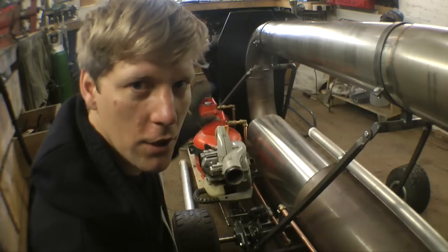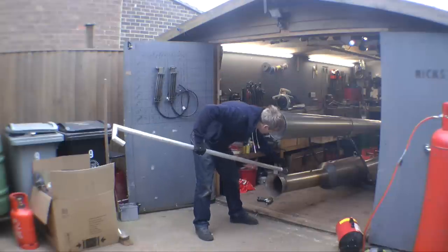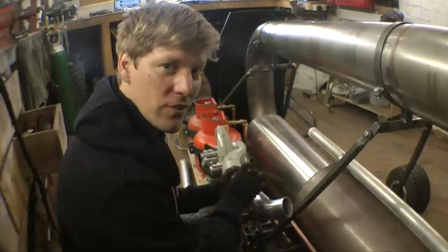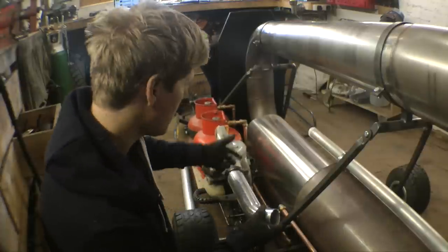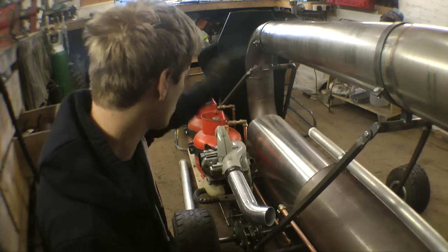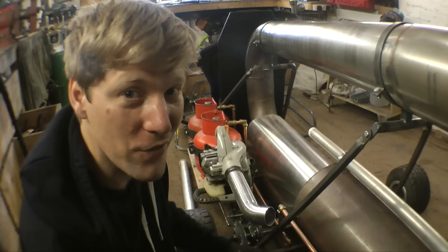I have a plan. Got my leaf blower mounted and I put this tube all the way along which tucks in at the end. We're gonna join the two together and I'm gonna put a butterfly valve in it — a bit like a carburettor — so I can alter how much airflow goes in there. And therefore I'm gonna control everything from the seat: the gas, the ignition, the airflow. And that should be enough to get it started.